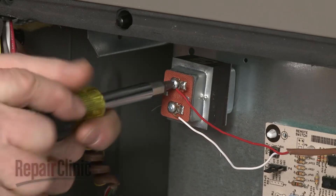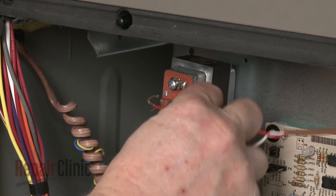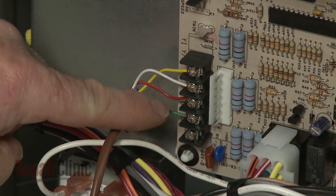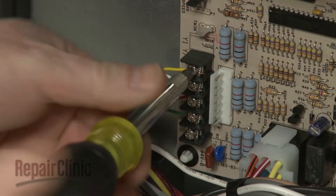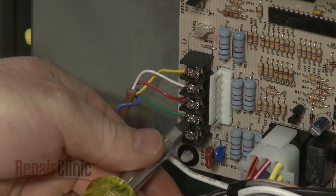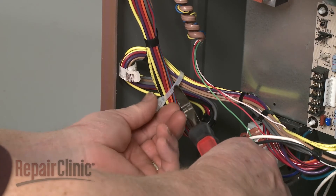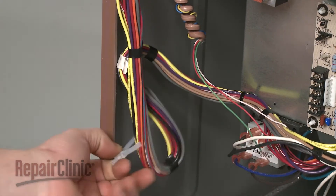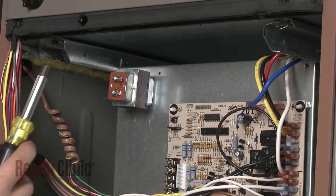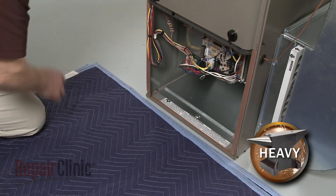If you need to access the blower assembly, loosen the screws to release the humidifier wires if applicable. Note the orientation of the thermostat wires, then loosen the screws to detach them. If applicable, cut the control board wire harness tie to increase the slack. Now remove the screws securing the blower assembly support bracket and carefully slide the assembly out.